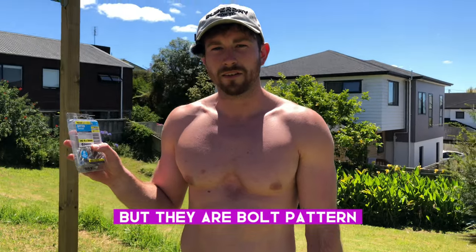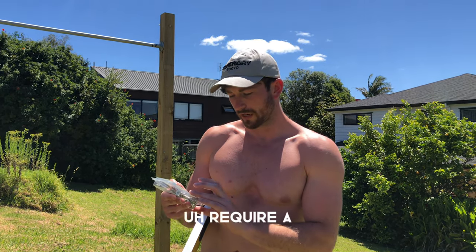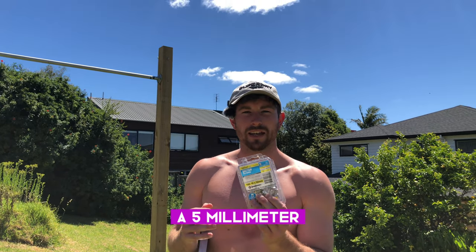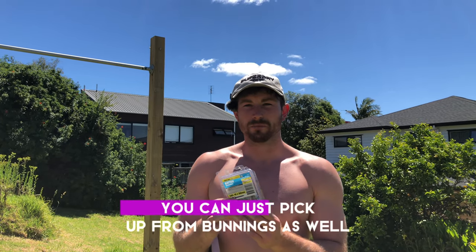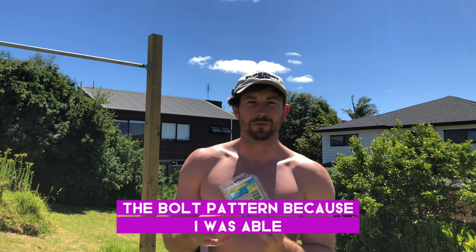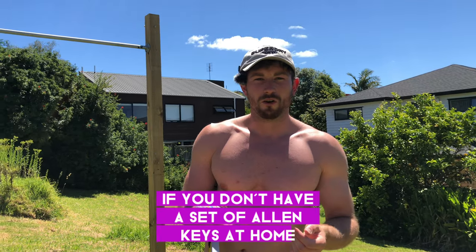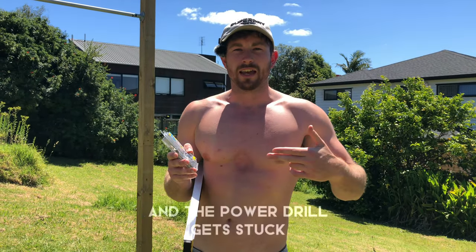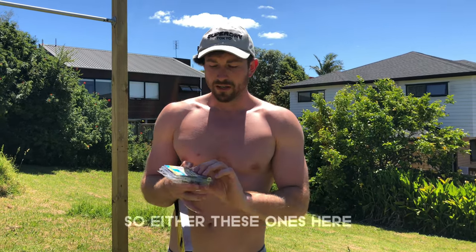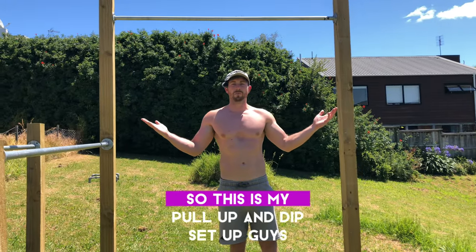The other screws I used are the same gauge but with a bolt pattern — they require a 5-millimeter hex drive or hex key, which you can pick up from Bunnings. I found the bolt pattern easier because I could use a ratchet when the power drill got stuck. If your power drill only gets the screw in halfway, you'll need a 5-millimeter allen key to finish it — so keep a set of allen keys handy.